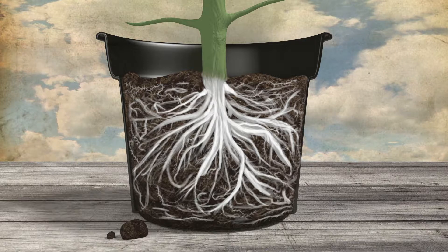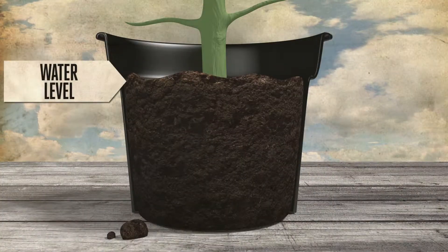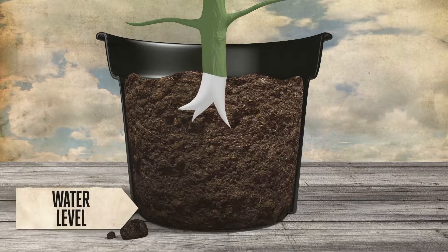There should be roots throughout the pot, from top to bottom. Roots grow when water and nutrients become scarce, so watering is the main factor that shapes the development of roots throughout the pot.